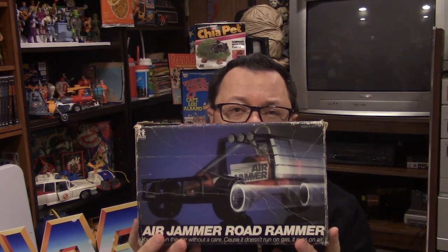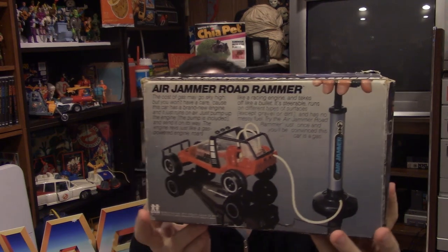This was an item I had as a kid and I loved it a great deal. There are a couple of versions — there's this one and then there's a motorcycle I faintly remember having. This is one of those things that escapes most people's memories, and when I was putting the grail list together, this was an absolute must-have. Without further ado — the Air Jammer Road Rammer is added to the grail shelf!